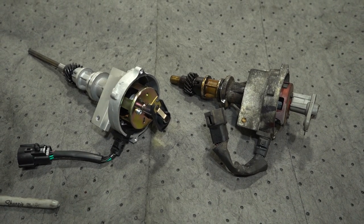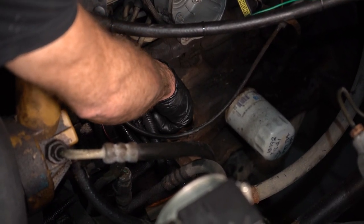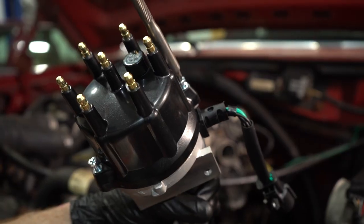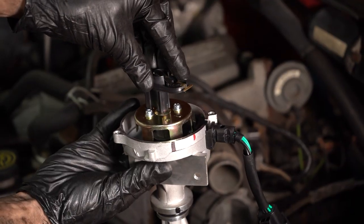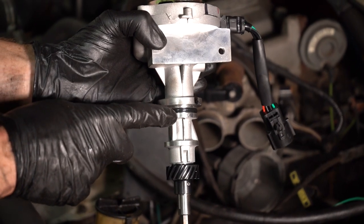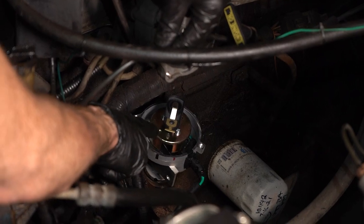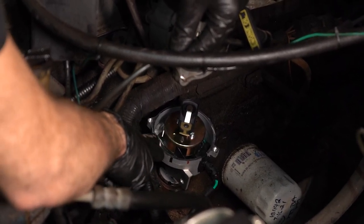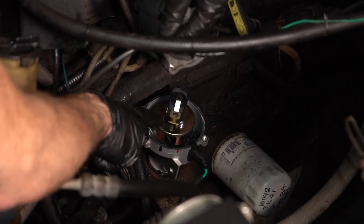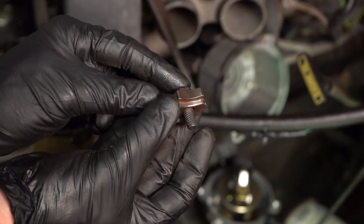Now that it's out, compare your new distributor to the original. Clean and inspect the mounting hole in the engine where the distributor is going to go. Now it's time to prepare your new distributor for installation. First, remove the cap. After that, continue on by setting the rotor to the same position as where the rotor was on your original distributor. Install the new gasket and slowly slide it down into the hole in the engine, aligning the bottom of the distributor with the oil pump shaft inside the engine. While you're doing this, make sure you're paying attention to the orientation of the base and the rotor. All three of these things need to be properly aligned. Continue on by installing the mounting hardware.